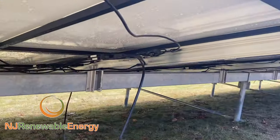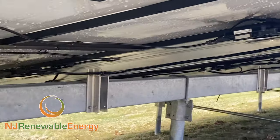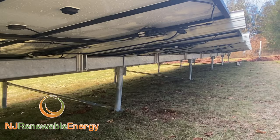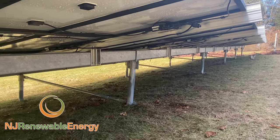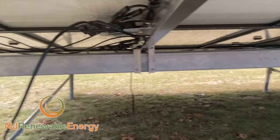You'll see underneath here, again, not completely finished with the zip tying and everything. But everything is nice and clean here. The racking system we use is called PB Racking — top of the line, super strong, can withstand any wind or hurricane.